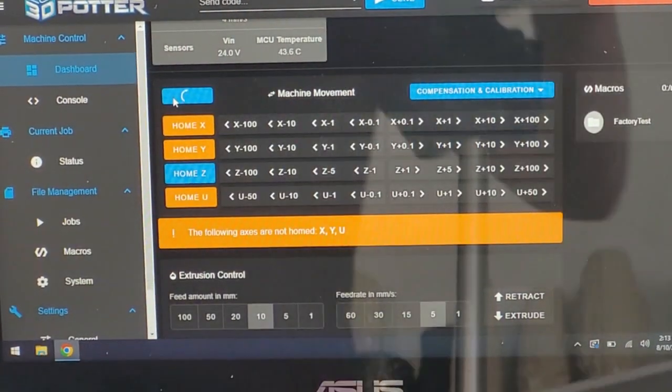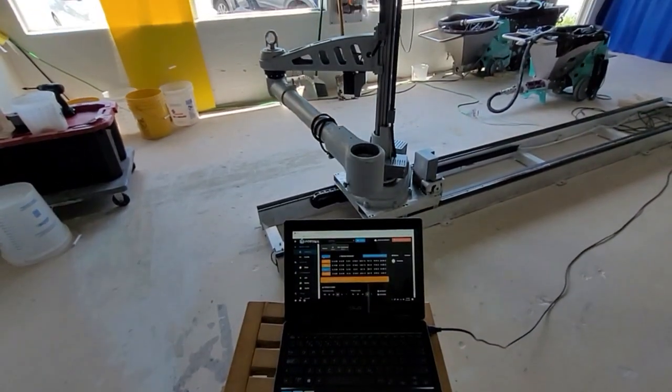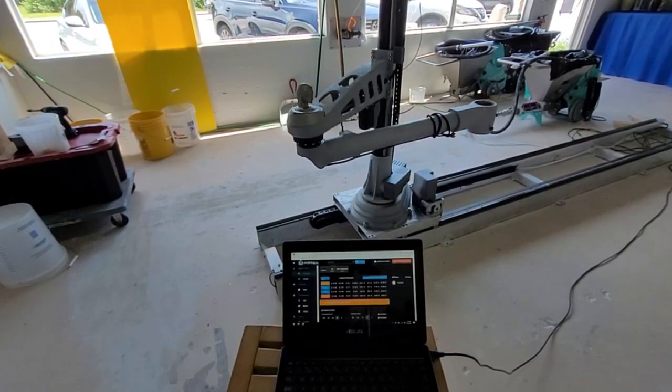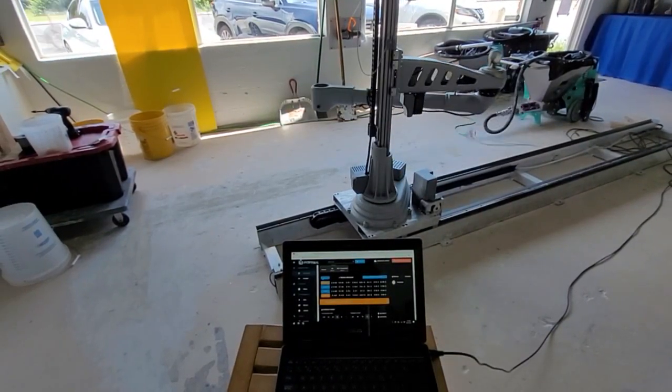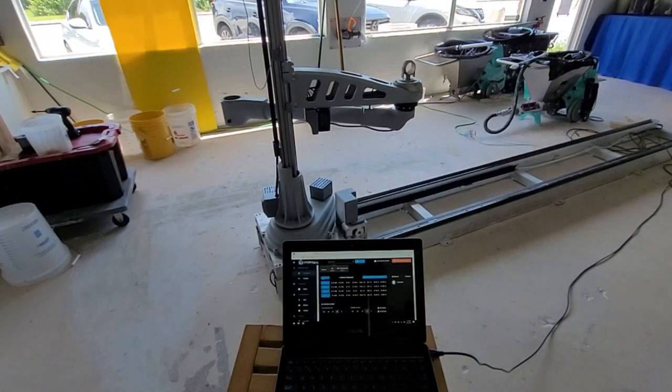To start, push the Home All button in the interface. The homing buttons will turn blue when a probe switch has been triggered on. Make sure that the buttons are blue. The SCARA Roadrunner also has Home U for the rail system. Once all probe switches have been triggered on, the printer should move to its idle position.